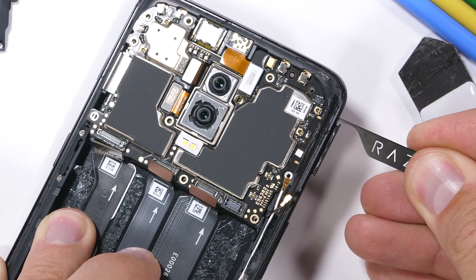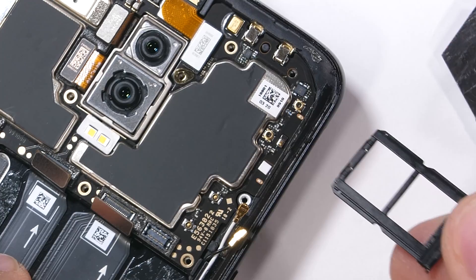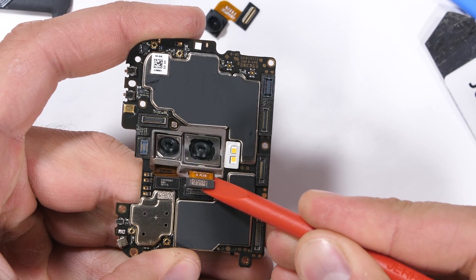The dual SIM card tray is over here on the right underneath the square white water damage indicator sticker. There is no expandable memory card slot. After unplugging the front camera up at the top and the front sensor ribbon hidden underneath, we can finally pull the motherboard away from the frame.